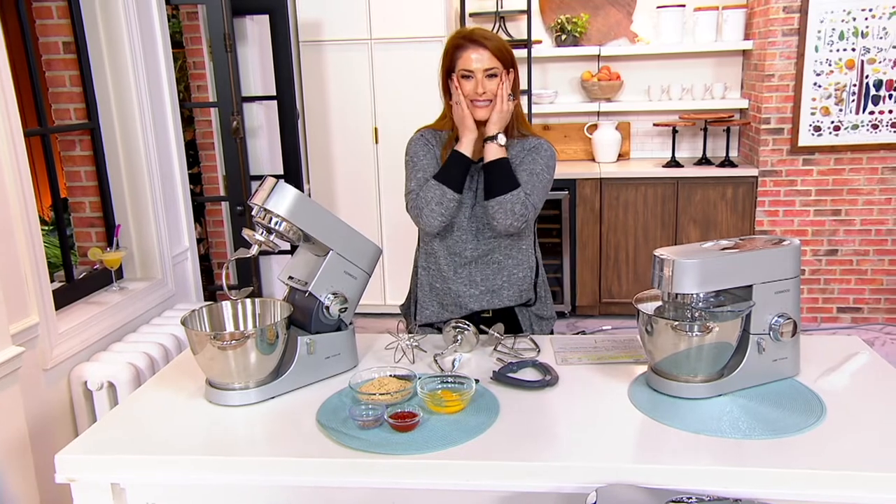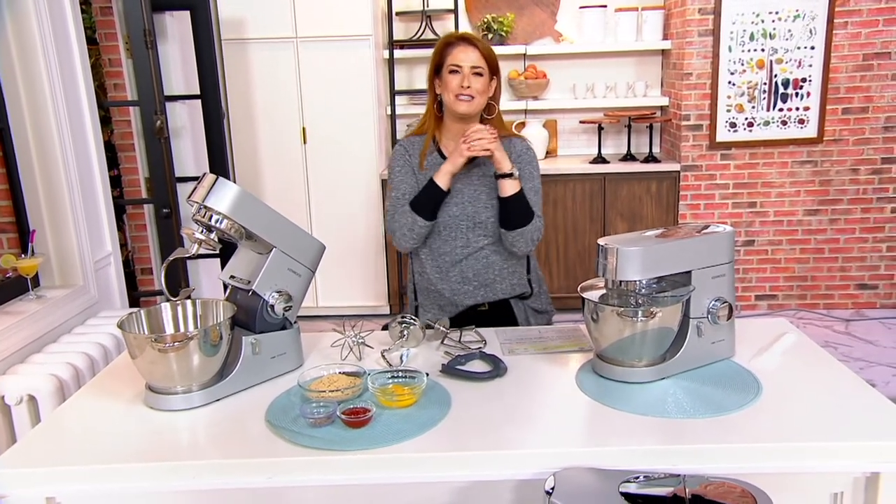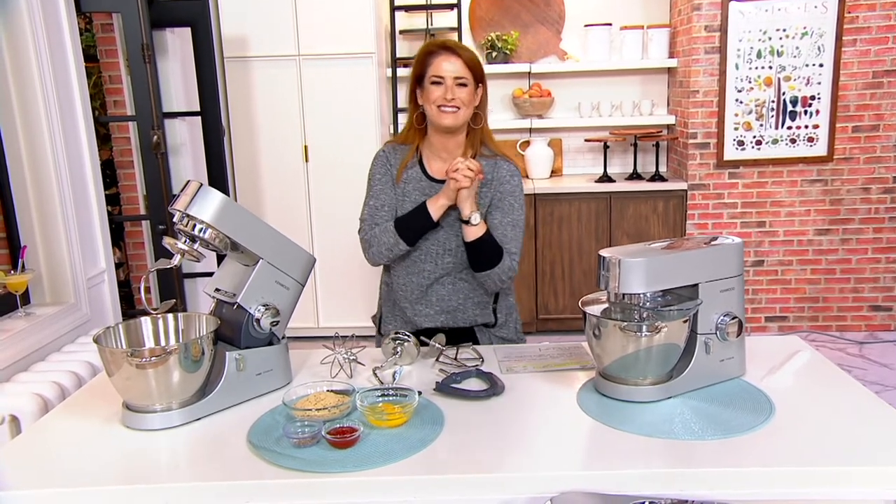Let me go ahead and invite in my friend Jennifer Kovitch, who brings us all the gourmet foods, goodies, and kitchen stuff. It's so good to see you, Jennifer.